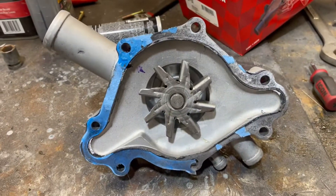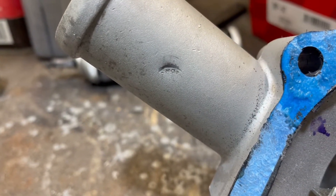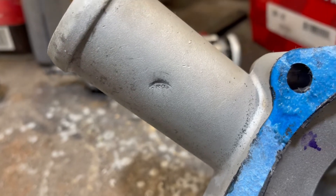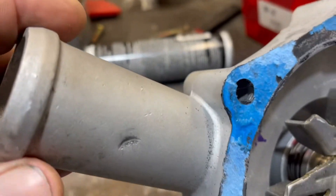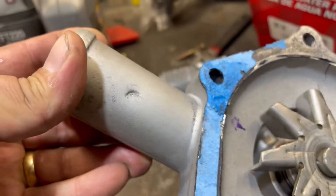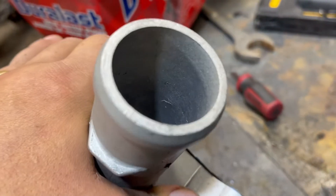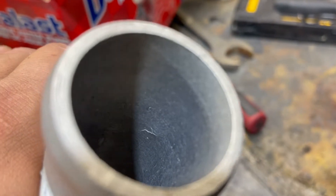What I want to talk about on this water pump is this little mark right there — that little dent. What that is, is a bolt head that has left an impression in this tube. Now from this side it doesn't look too bad, but remember, this is cast aluminum. And cast aluminum — yep, it's cracked. That son of a gun would have leaked for sure.